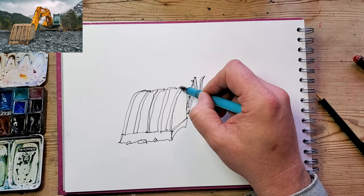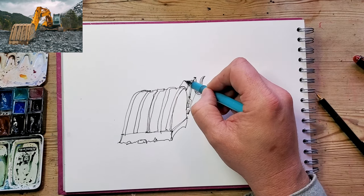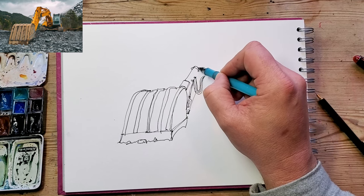I like the perspective in this — I like the bucket looking really big in the foreground and then trailing off to the cab and everything at the back.